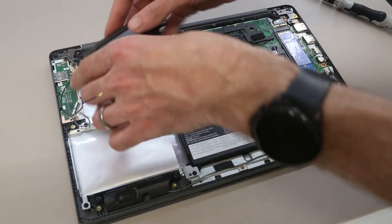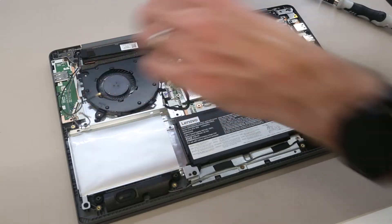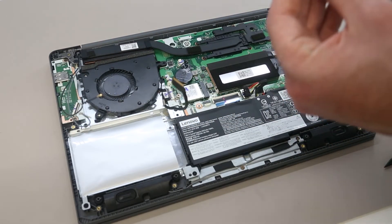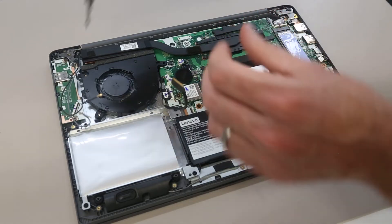We're going to refit the fan. We will start by slotting that back into position. We're then going to just screw it down, because it's going to be easier to route the cables back in with it already refitted.